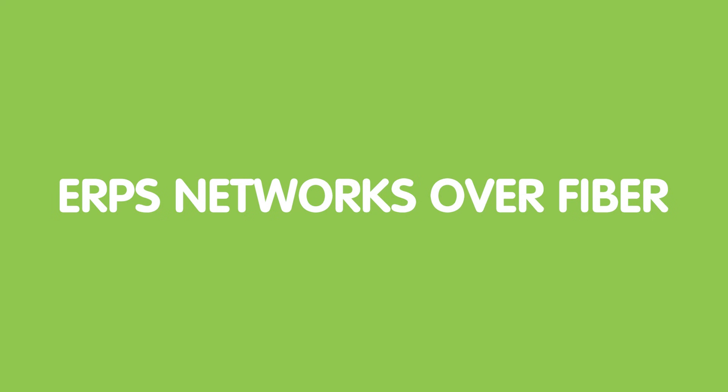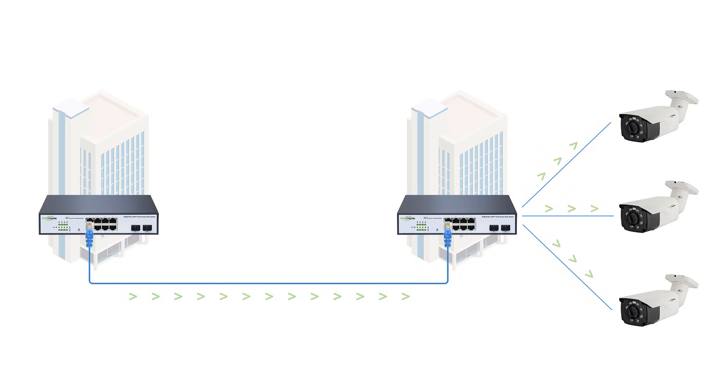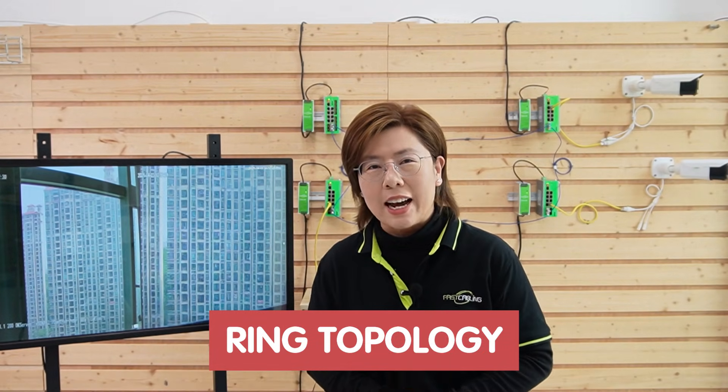Hey tech enthusiasts, welcome back. Today we're diving into ERPS network over fiber, the superhero of redundancy. Have you ever had a single cable failure take down your entire security system? We've all been there. Let's fix that with ring topology and self-healing networks.